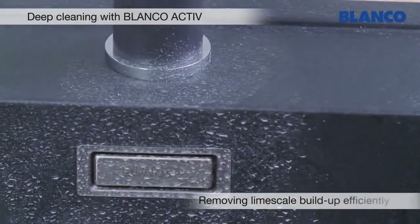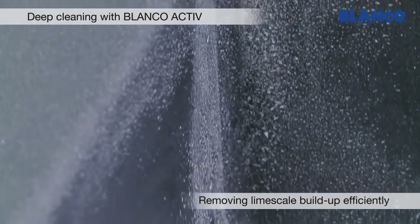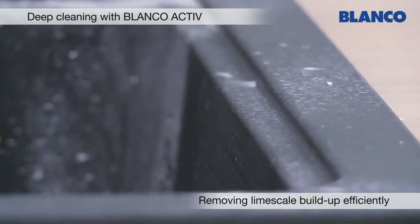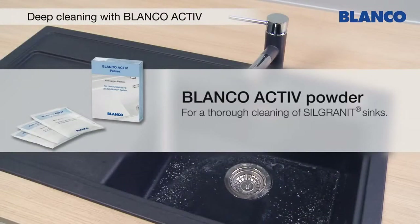For stubborn limescale marks or discoloration, we recommend cleaning the sink thoroughly with a standard detergent or Blanco Active. Designed specifically for Blanco Silgranite Purador sinks, it provides the most effective results.